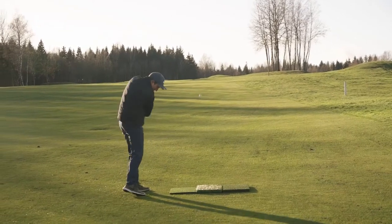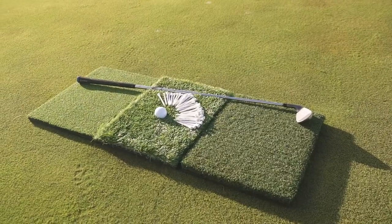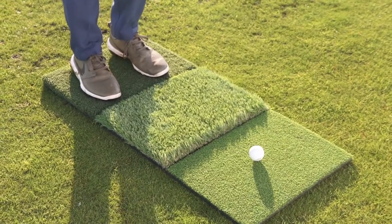Is there any greater feeling in the world than a crisp iron shot? The Victorum 3-in-1 Golf Mat will help you get there. Designed to feel like real grass, this is one of the largest tri-turf golf mats on the market.